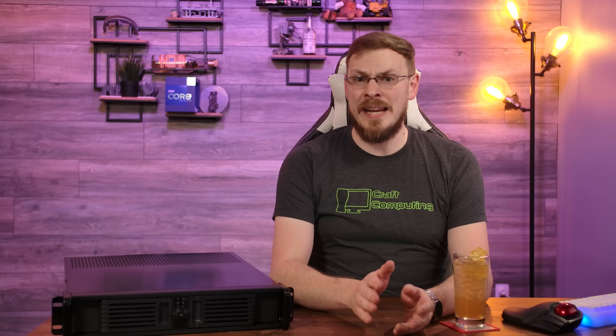The nice thing about Plex is it runs on almost any hardware or operating system, from a Raspberry Pi to a Windows desktop, a Linux server on bare metal or as a virtual machine, or as a plugin for various NAS appliances.